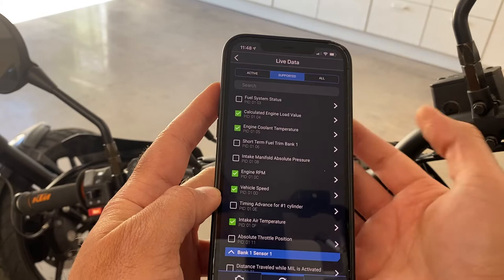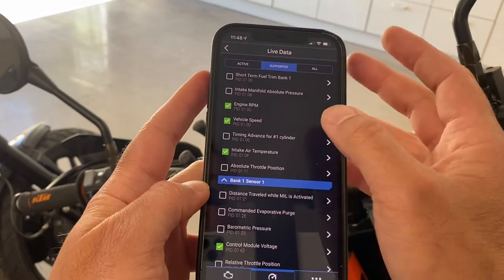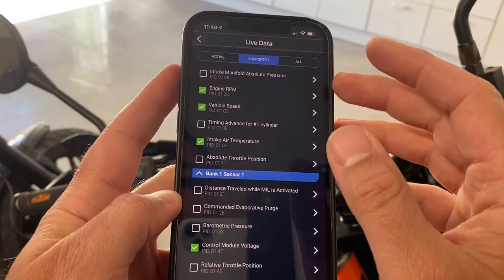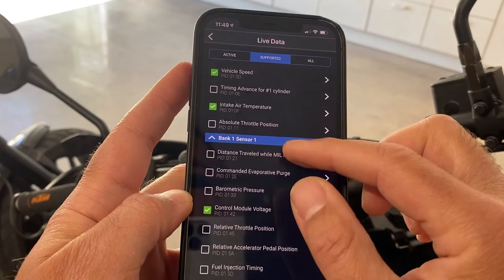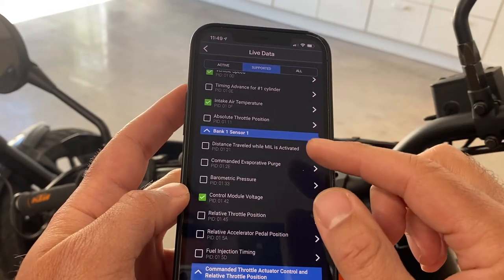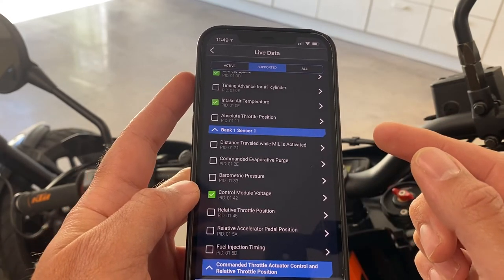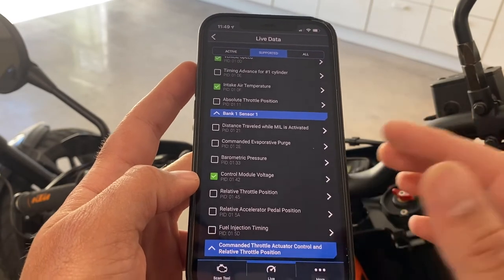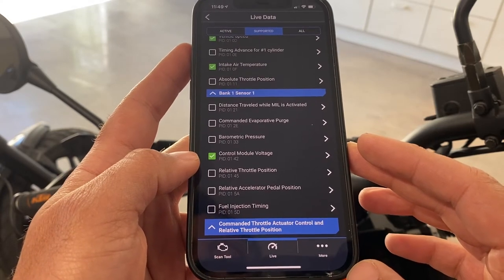Let me read off some of the things that are supported: fuel system status, engine load, engine coolant — those are checked for me — short term fuel trim bank one, intake manifold absolute pressure, engine RPM which is what I'm most interested in, vehicle speed, timing advance for cylinder one, intake air temperature, absolute throttle position, distance traveled while MIL is activated, commanded evaporative purge, barometric pressure, control module voltage, relative throttle position, relative accelerator pedal position, and fuel injection timing.